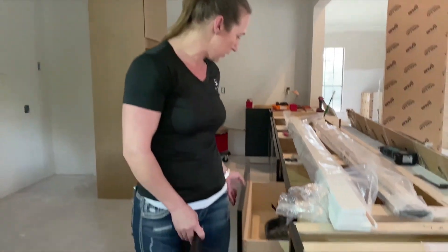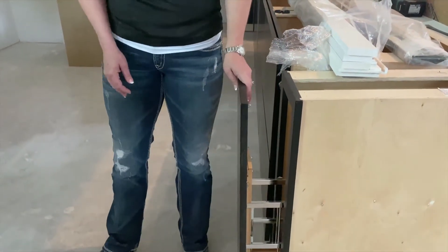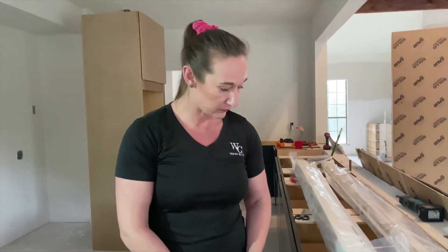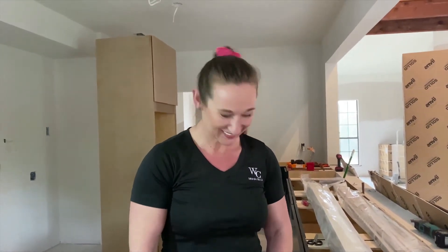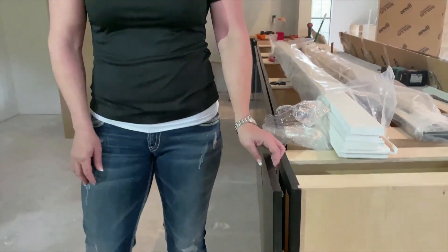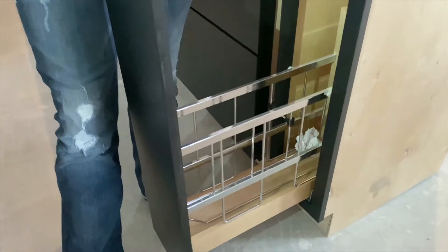I'm Julie with Woolsey Cabinets. This is our fun kitchen remodel with Robin Bond Interiors for her personal house, which is very flattering. All of these cabinets are the Designer Series Metro. This is one of our featured items.